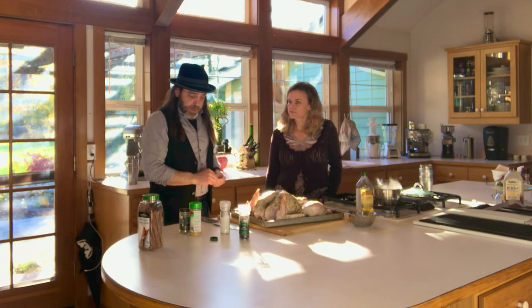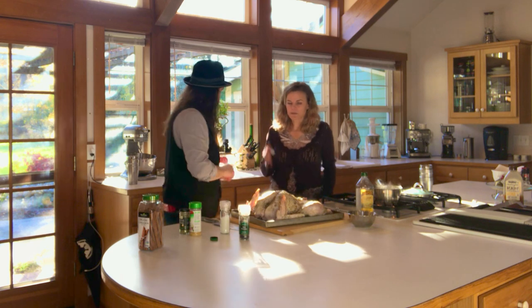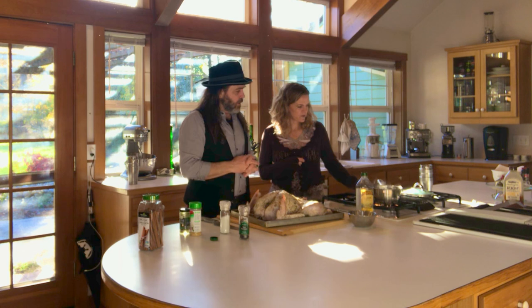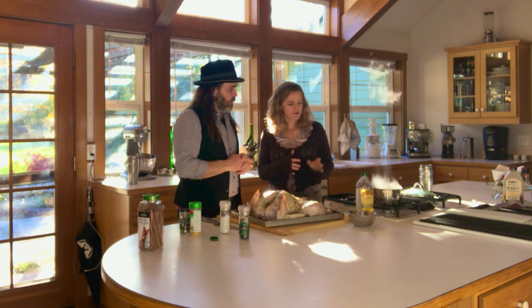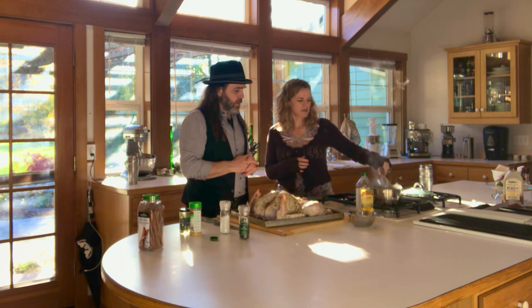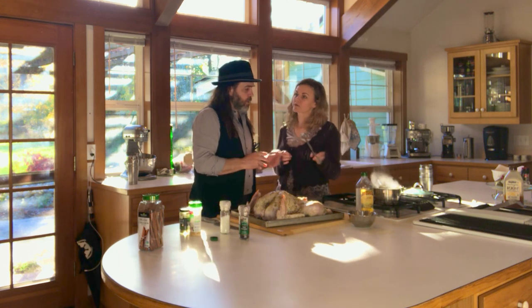So while we're waiting for the charcoal to ash over, we'll go ahead and put the aromatics in the bird. Turn the heat off and use a pair of tongs to take each piece of the aromatic and stuff it into the cavity of the bird. Be careful — it is hot.